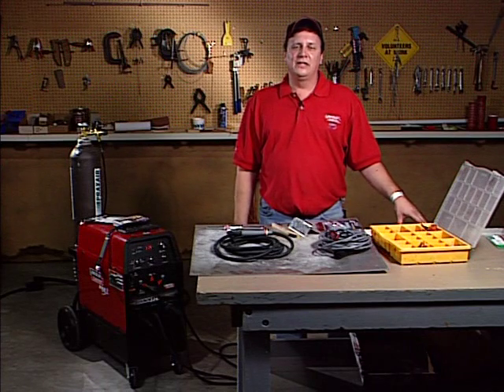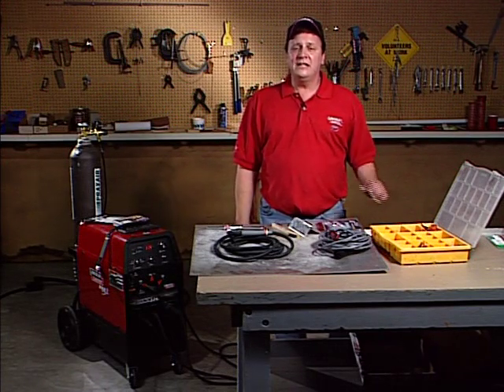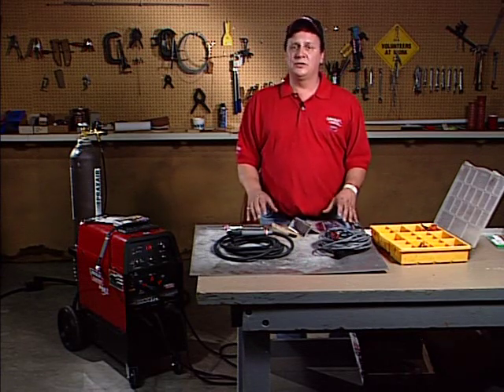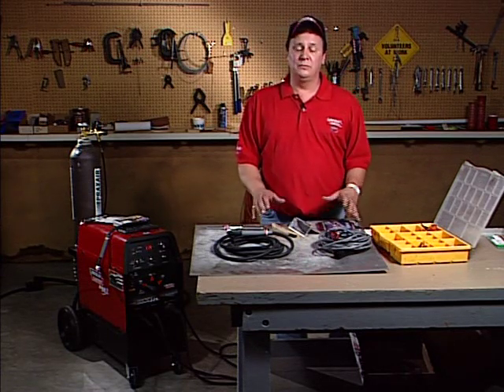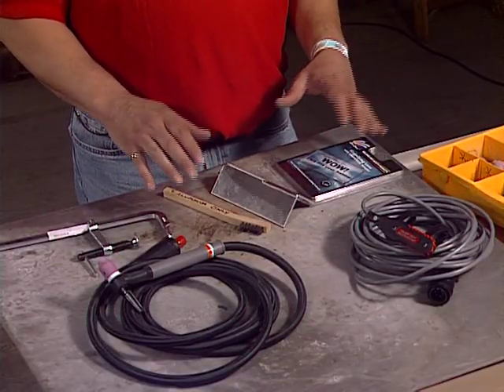Hi, my name is Scott Skariantz. I work for the Lincoln Electric Company, and Lincoln Electric is the official sponsor of EAA. Today I'd like to talk to you about some aftermarket products that go on your TIG torch and help accompany your TIG welder when you purchase it. The TIG welding process has a lot of different add-ons that you can put into it.